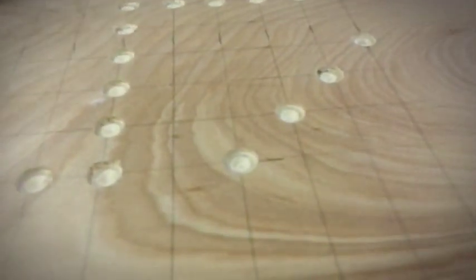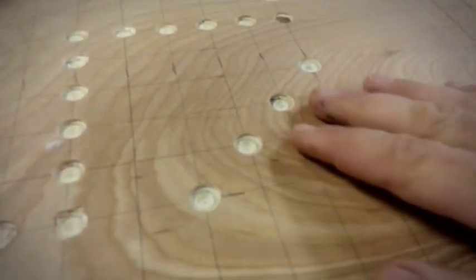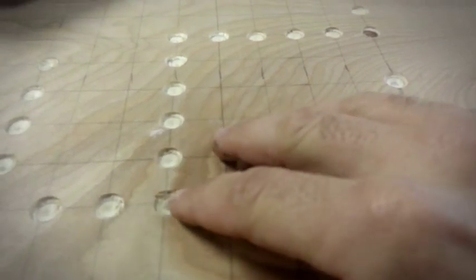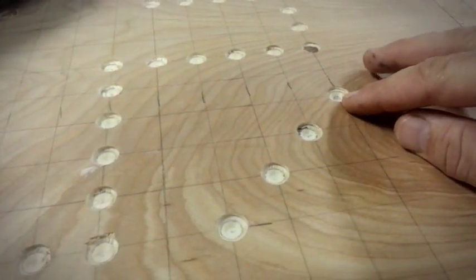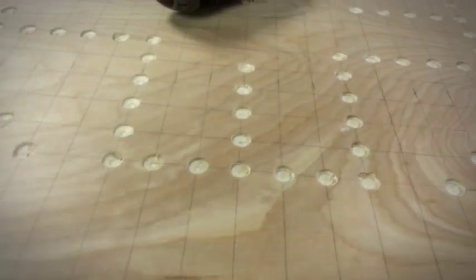After using the seven-eighths bit, try to get real close. You can tell it cleans it up real good and it kind of gets rid of all that mess cut that we did. But it opens up the hole at the top and allows the marble to sit in there a little bit better. And we're going to do the whole board.